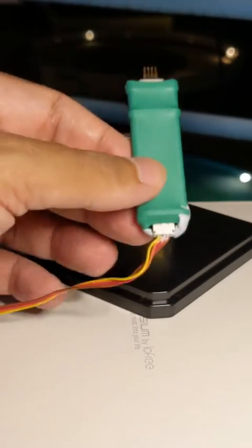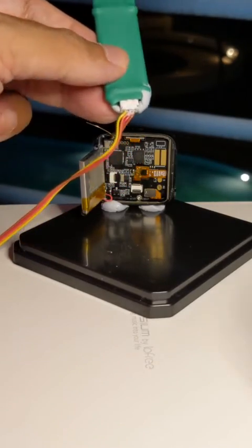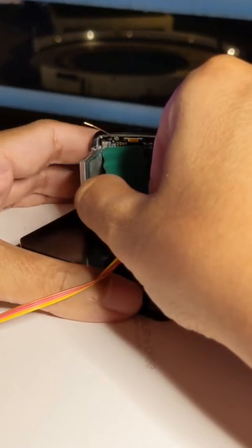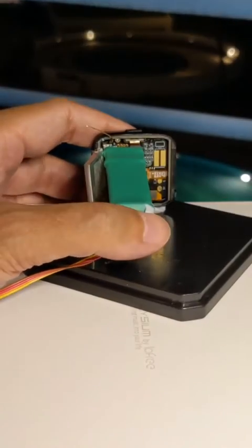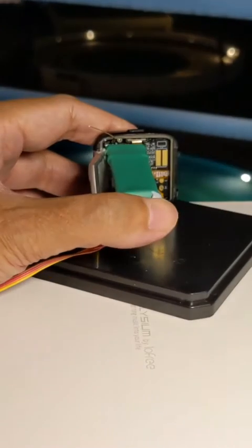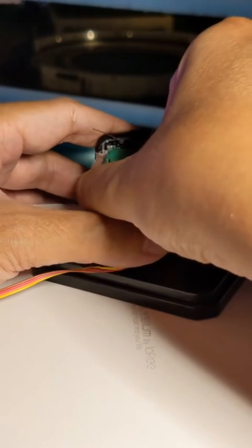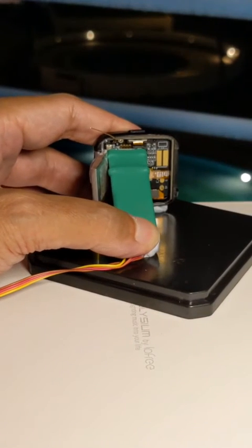Make sure that the yellow cable is facing the left side towards the battery. Slot in the pogo pins. Now squeeze the pogo pins in and make sure there's good contact. Then tilt it downwards, stick the pogo pins to the base and secure it.